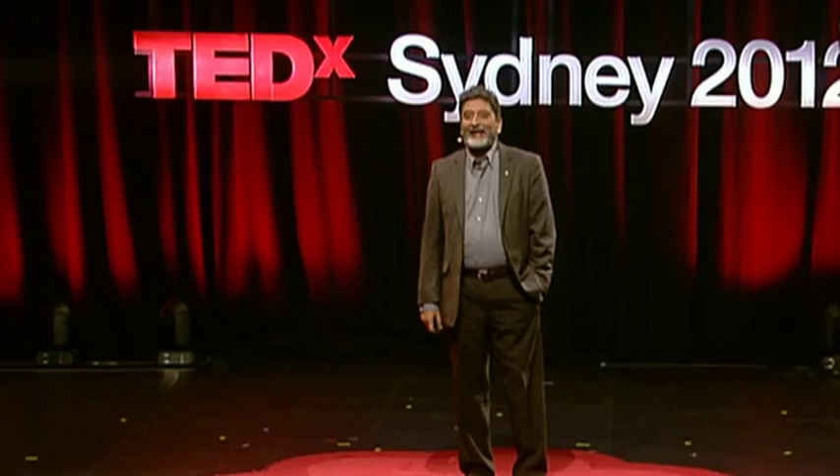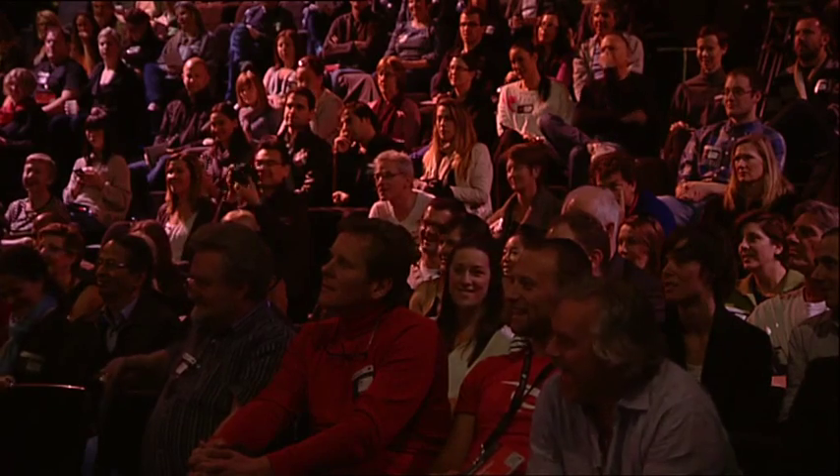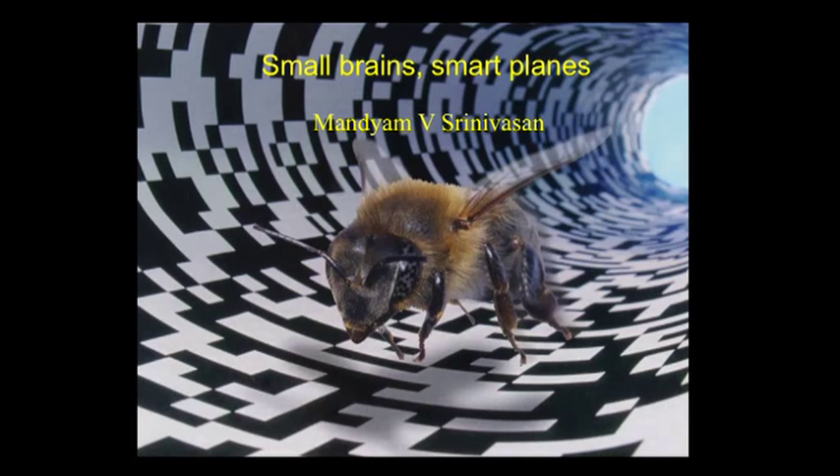Have any of you actually ever tried to train a bee? I train bees for a living — that's my job. I don't make a lot of money, but I sure have a heck of a good time doing it.